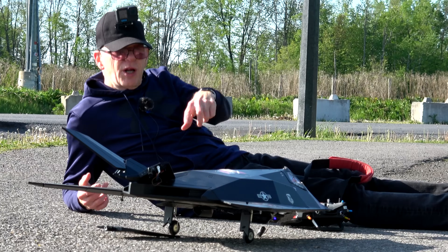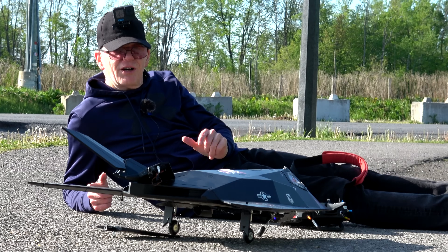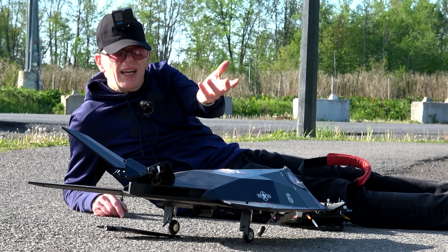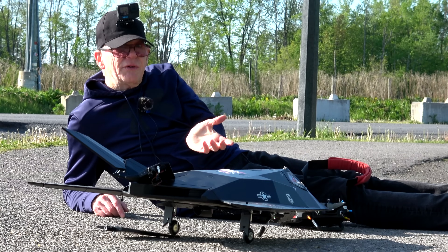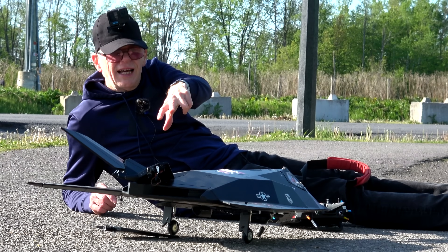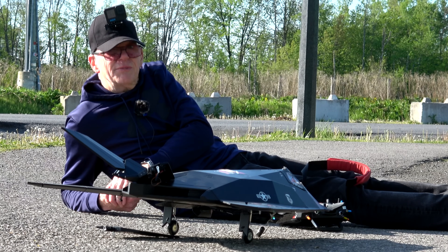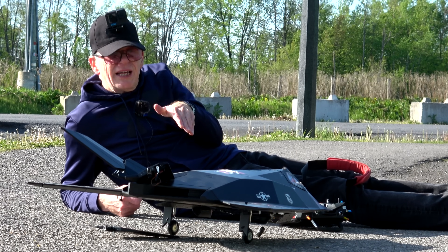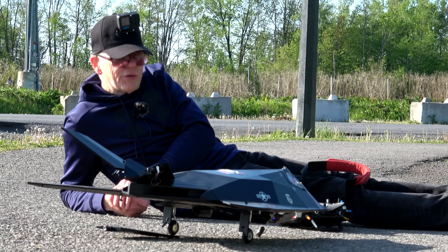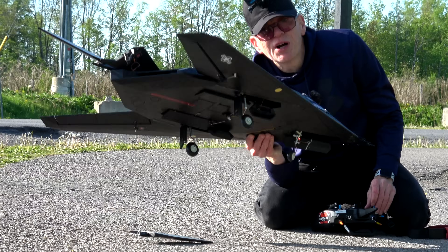Everything works, so I'm guessing the problem was my elevon configuration. This plane is not designed for elevons out of the box — they say set everything up as an aileron and set the V-tail as just elevators. But I didn't think it would get enough lift, so I set elevons and used the V-tail as elevators in conjunction with the elevons to give it lift. In theory it should have worked, but it didn't — as soon as it flew it was tail-heavy and there was utterly no control at full throttle. Back to the drawing board.